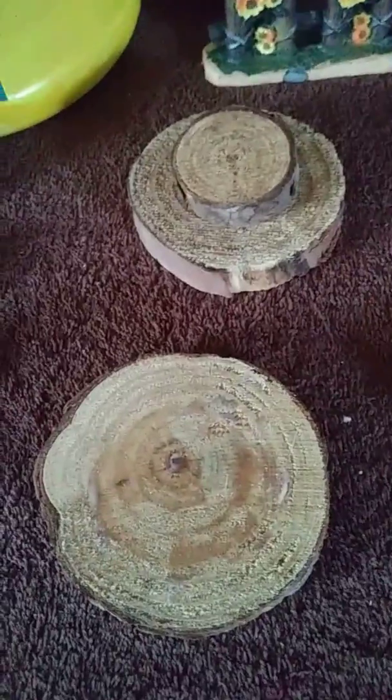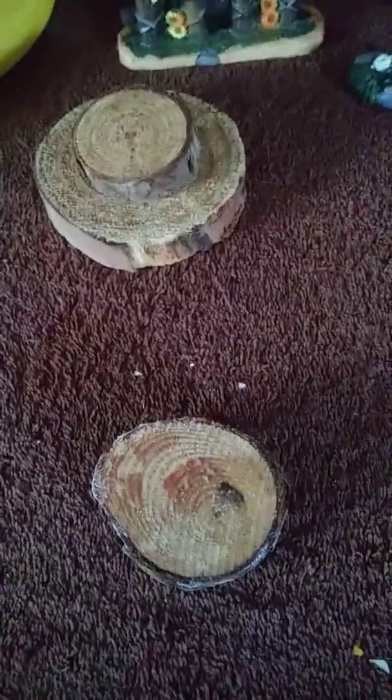I use that size wood, then that size wood. I use E6000 glue.